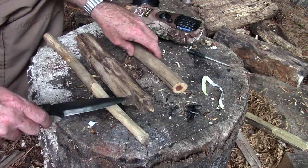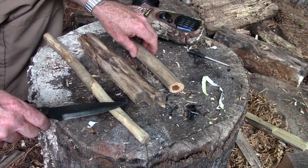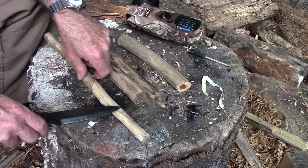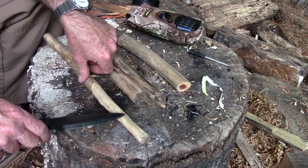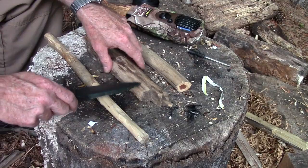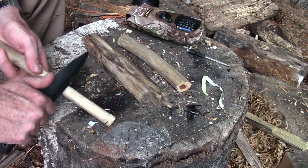I saw a video from Morris Kahansky, who is literally the king of bushcraft, and I was really glad to see that he came out and said that some wood just doesn't feather properly. So we've got several wood types here to show. We'll try with the privet first.